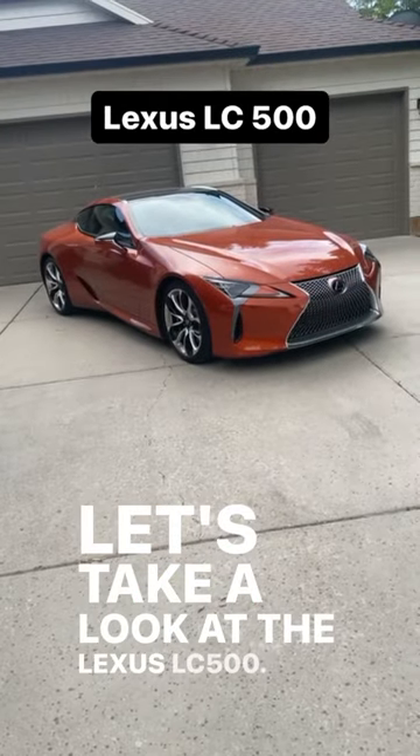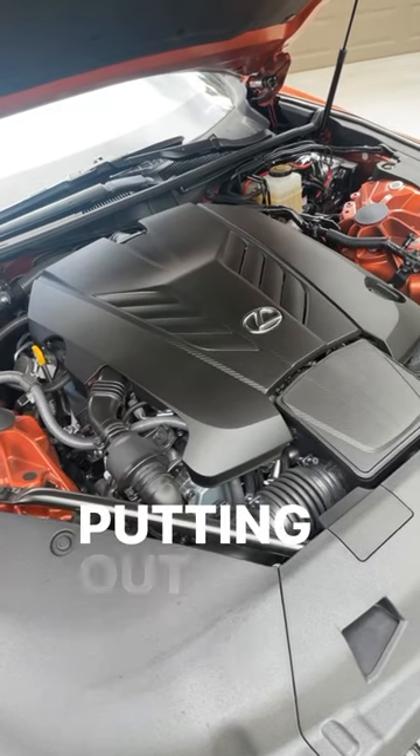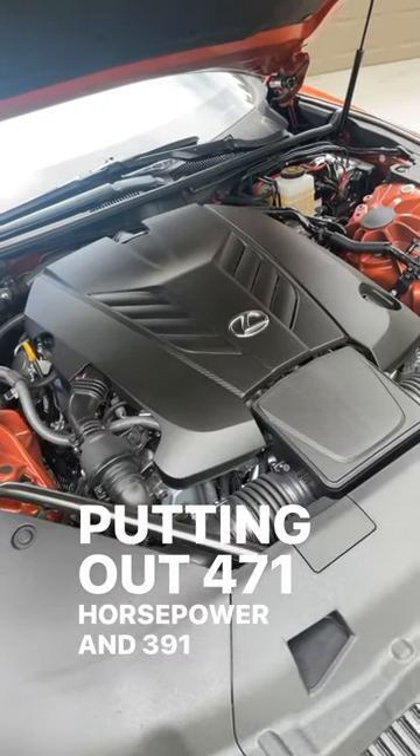Let's take a look at the Lexus LC 500. Powering the LC 500 is a naturally aspirated 5-liter V8 putting out 471 horsepower and 391 pound-feet of torque.